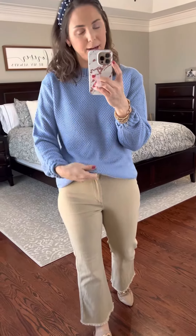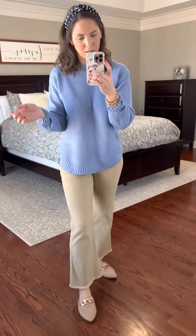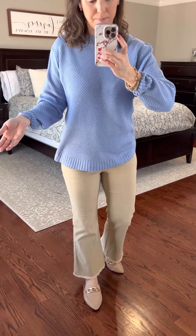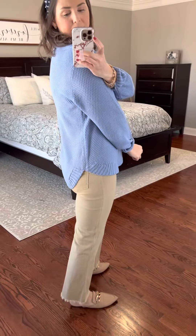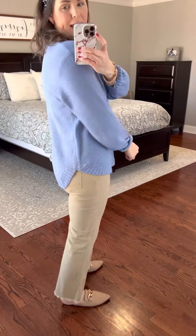It's this gorgeous spring blue color and it's got great length. I am 5'7 with a long torso and I am wearing a small — my true size. It's kind of a relaxed, straight fit. It does not cling and it's not tight, and it's got a high-low rounded hem.